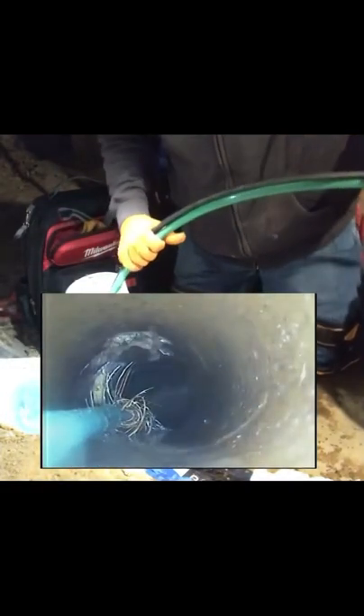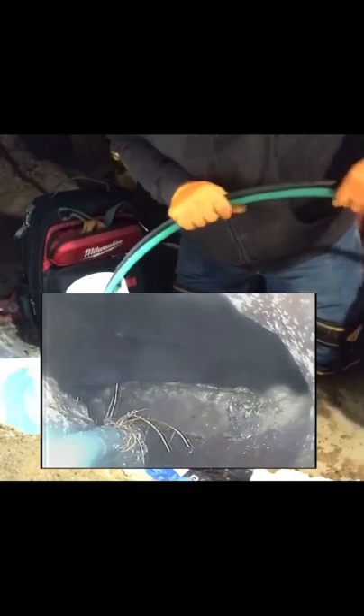Let's see where we're at here. We've got to be getting pretty close to the sewer tie-in, which I think this is it right here.